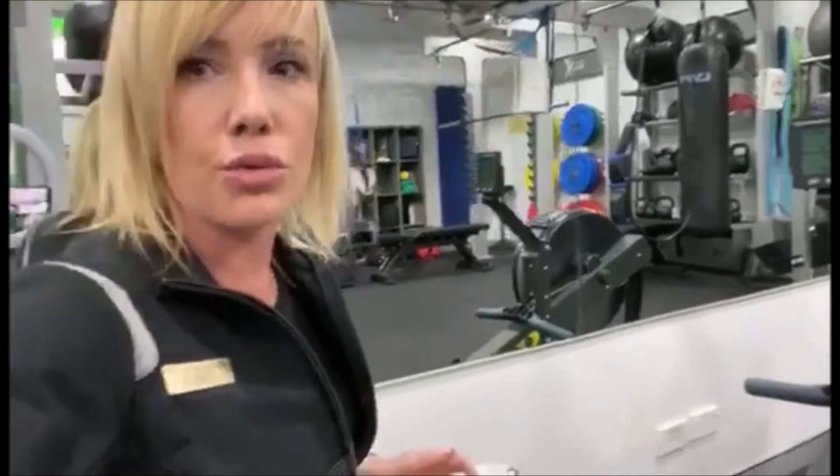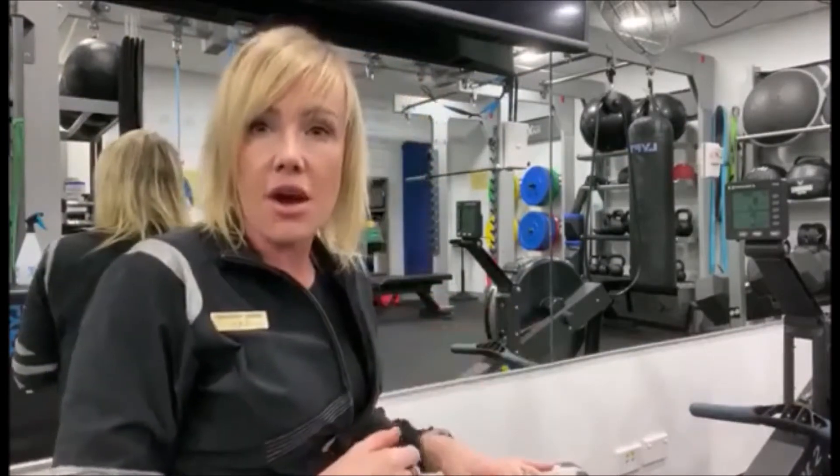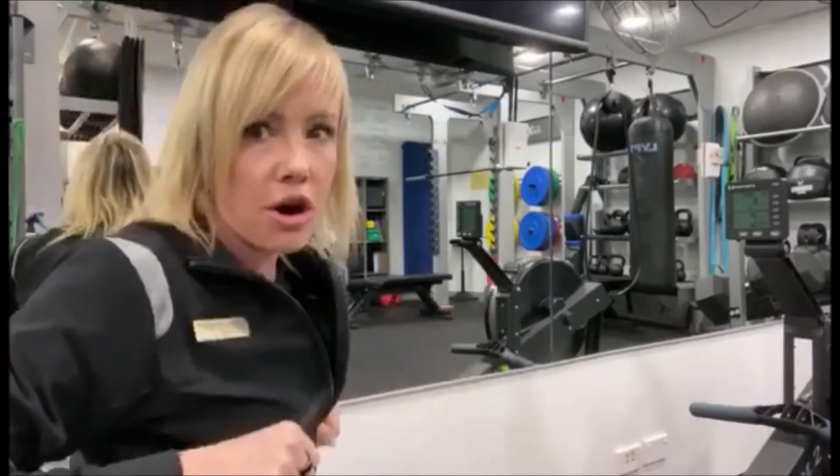I'm going to review correct technique on the rowing machine. The first thing I want you to concentrate on throughout the row are your legs. A common misconception is arms — arms are your secondary pull.